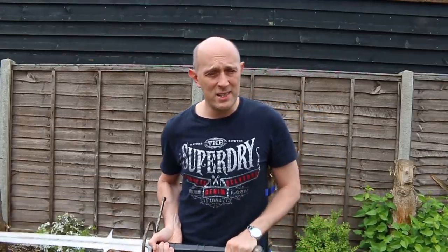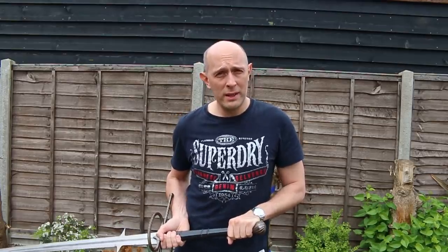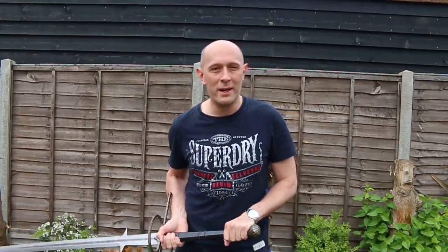It's a bit of a windy day here so apologies if you do get lots of wind interference. I have literally put a sock around the mic so that might help.